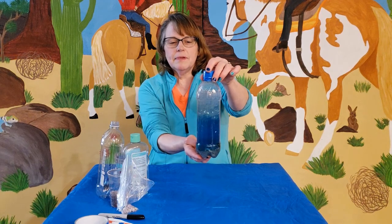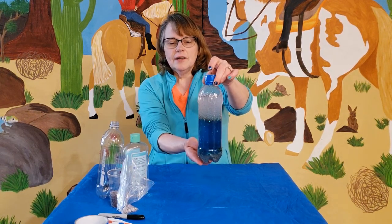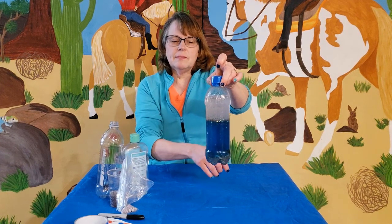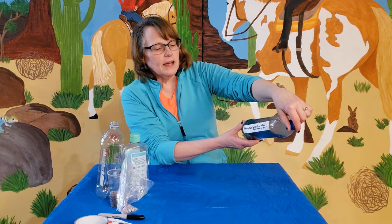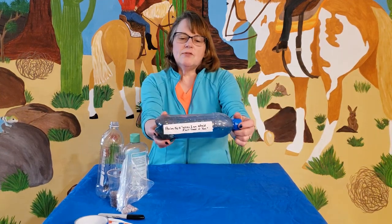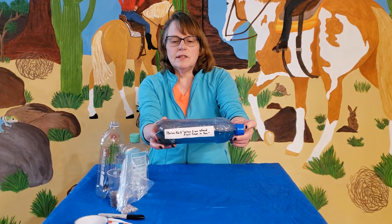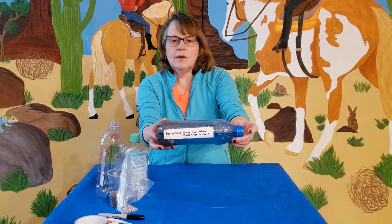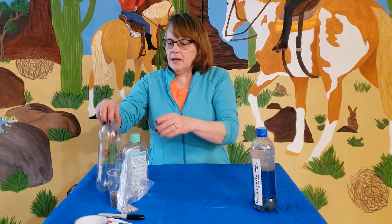We can set it up and it settles right down, just like when Jesus said 'Peace, be still.' On the side of our bottle we have our verse: Psalms 56:3 — 'When I am afraid, I will trust in you.' Now I'm going to show you what you need to make your storm in a bottle.